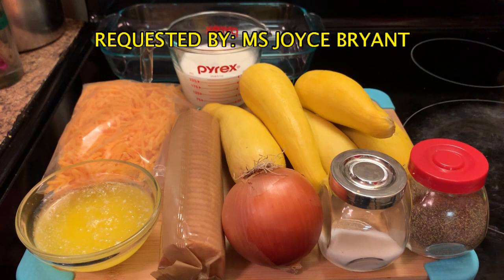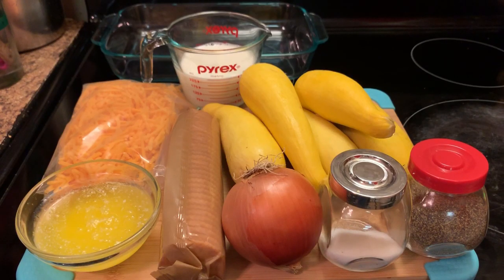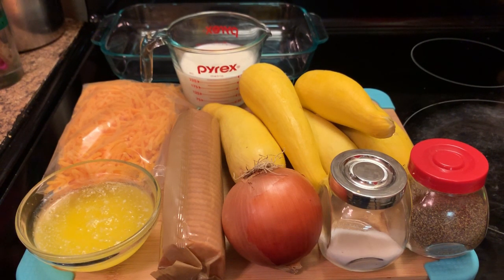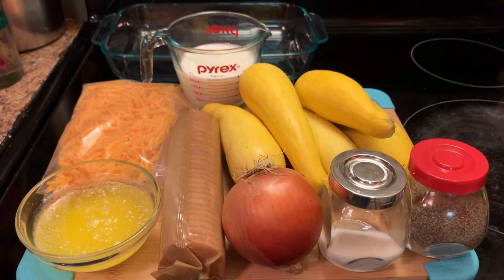Today we are making some squash casserole. And here are our ingredients. As you can see, I have some squash and some milk, a sleeve of Ritz crackers — any type of buttery crackers. I have some melted butter, some cheddar cheese, one medium onion, two eggs, and salt and pepper to taste.